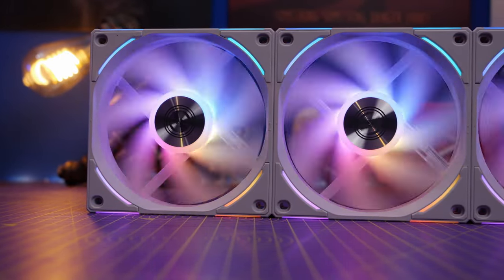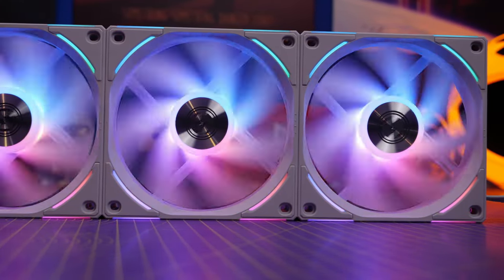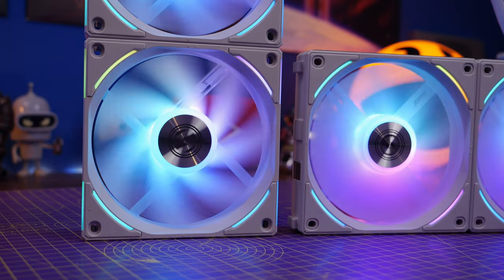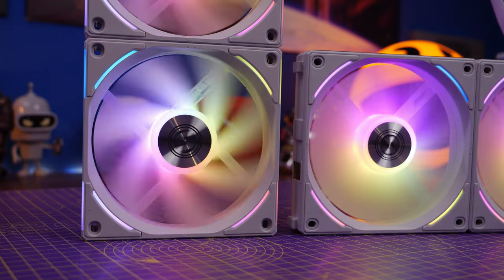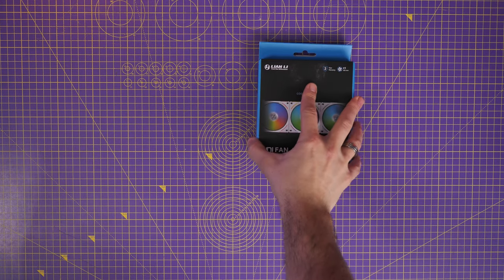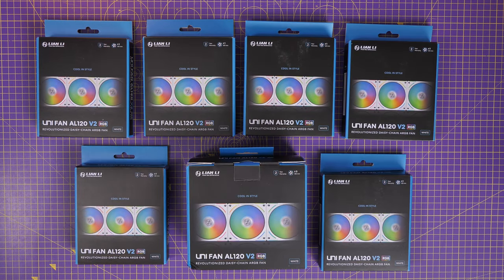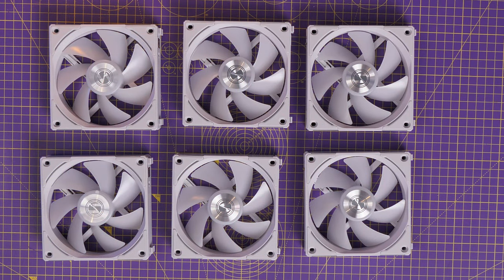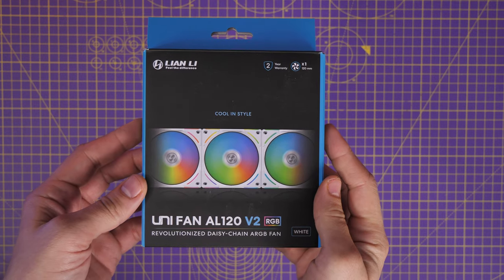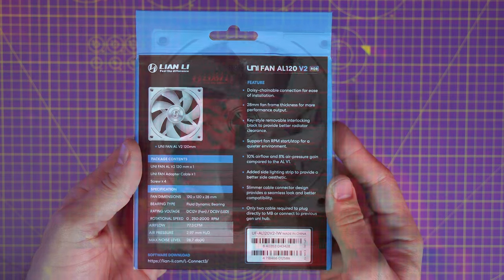This is the Provoked Prawn and these are the Lian Li Unifan AL120 V2s. In this video I'm going to be wiring these fans up and showing you the different connection options, how to set them up, the features and highlights of them. I'm going to do a video separately to compare them with the original AL120s, and I'm going to talk to you about the individual setup process going from a single fan all the way up to nine fans.